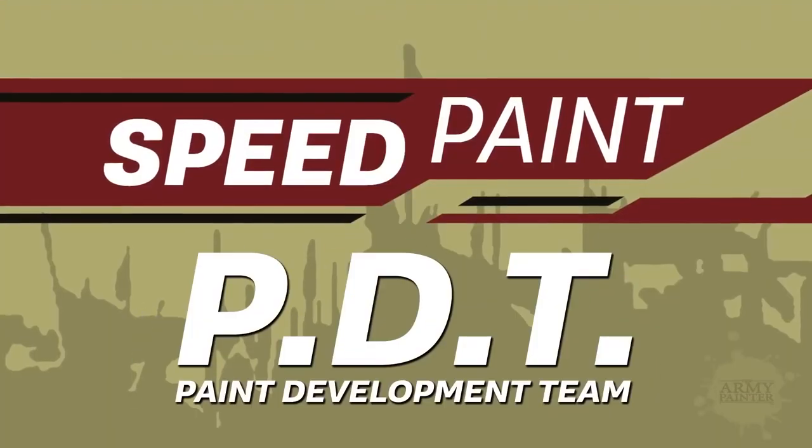The Army Painter's new Paint Development Team, or PDT. In this video I want to go over what that is, why it is, and who it is. I won't go over how, because what would that even mean?